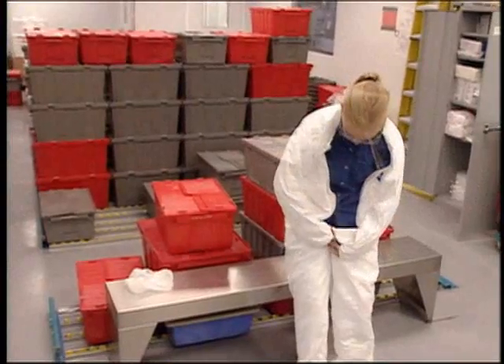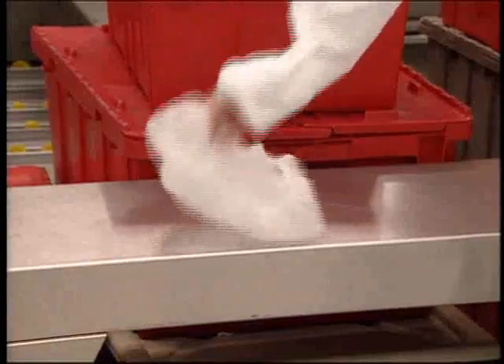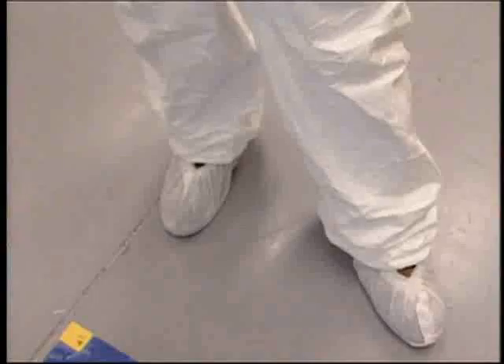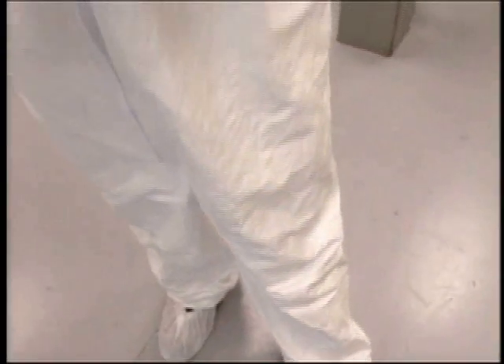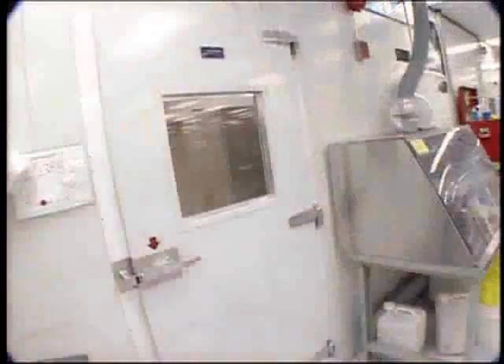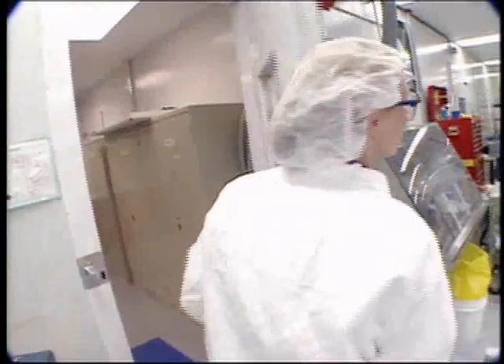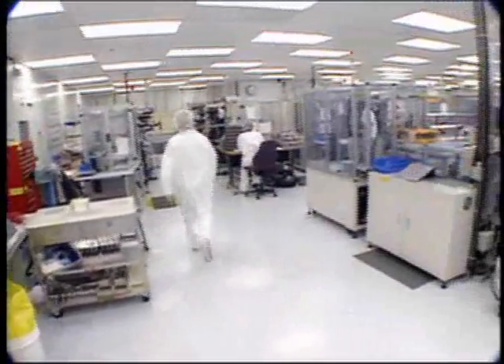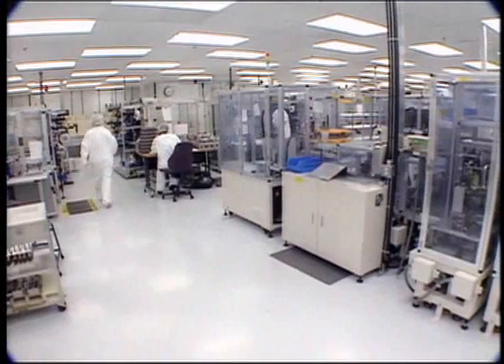The main area which assembles these batteries is called the dry room, and this is the area in which I work. The dry room is a very sensitive area, so before I go into the dry room, I have to get dressed in protective clothing. Any hair, dust, or moisture is very harmful. The entire process is very automated and has multiple stations which are used to assemble each tiny aspect of the battery.